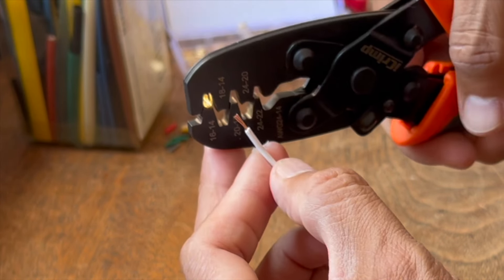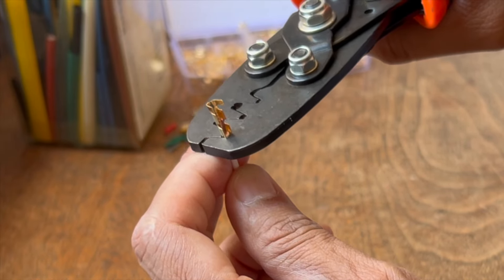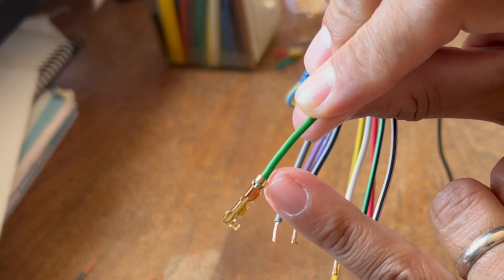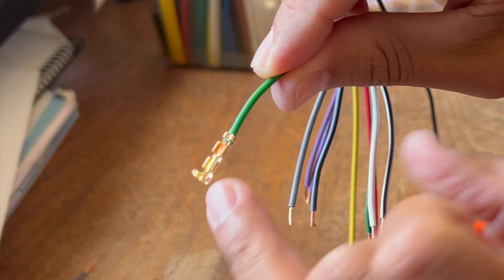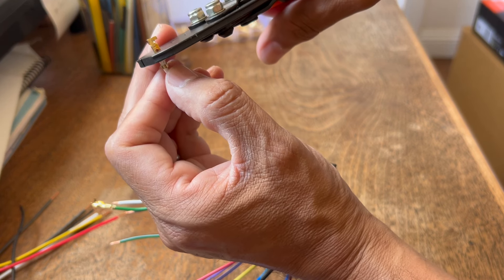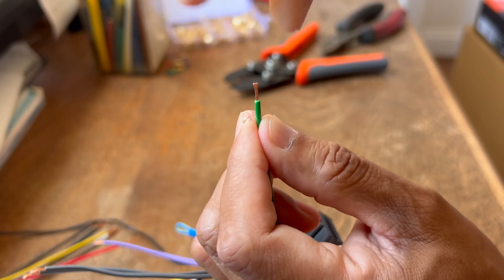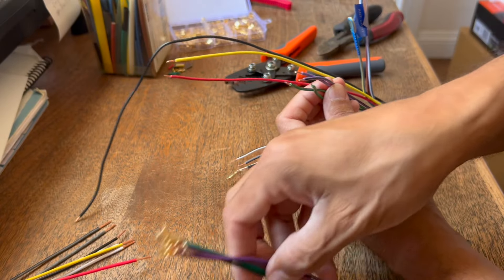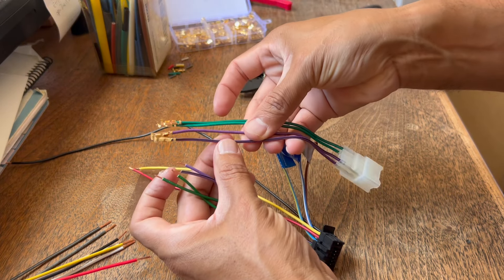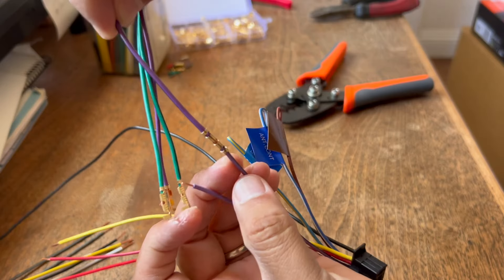This is a 16-gauge wire, so we slide it in there and crimp. You can see how it's grabbing onto the plastic insulation, and then you crimp the next piece. Then grab it again and do the next one. It's a good idea to twist the wiring so it doesn't get frayed. Got the crimps on one side, so now just connect them together. Make sure you match the colors — they're both purple but one has a black stripe, so match the stripe to the stripe. And there you have the connection.